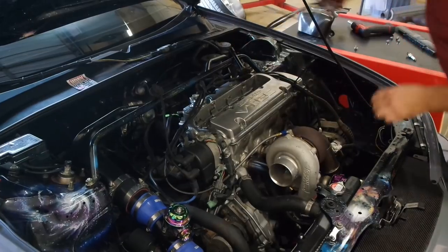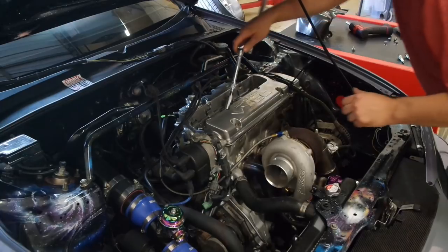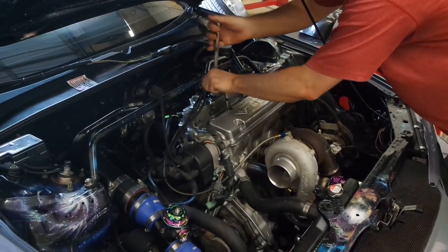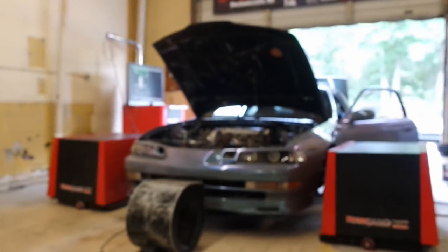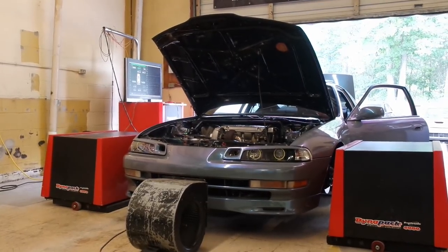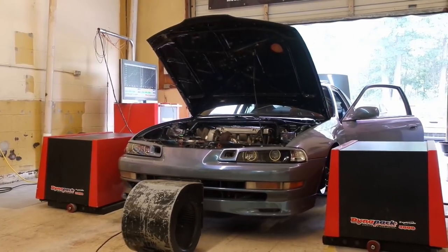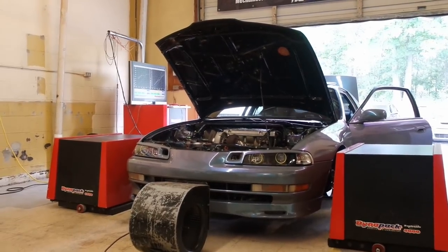I don't think I've changed the spark plugs since I put the motor in. I put brand new ones in when the motor went in, but they haven't been changed since then — so that's likely the culprit.